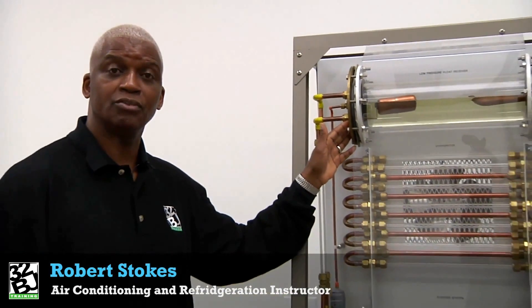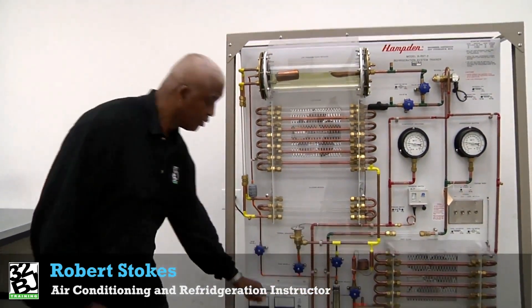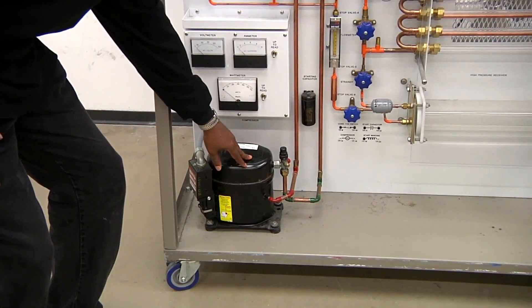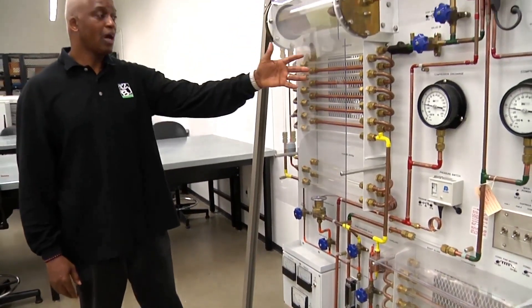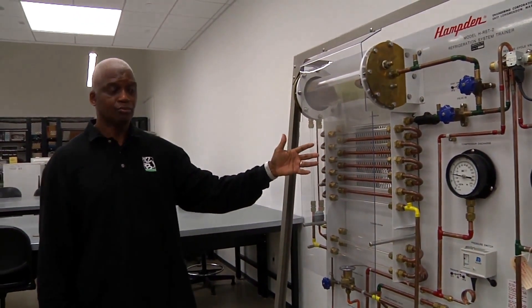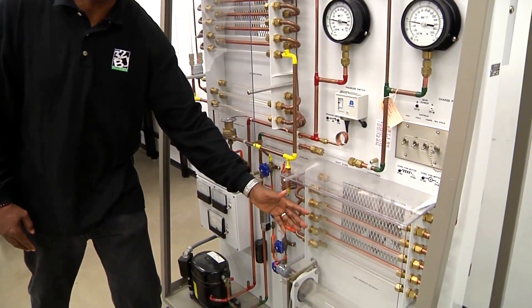This is a complete refrigeration and air conditioning system. Let me start by introducing the components. Here we have our compressor, which is the heart of the refrigeration system. We have our evaporator, which absorbs heat into the refrigeration system. We have our condenser, which rejects heat out of the refrigeration system.